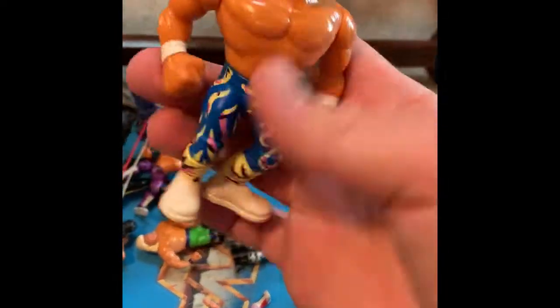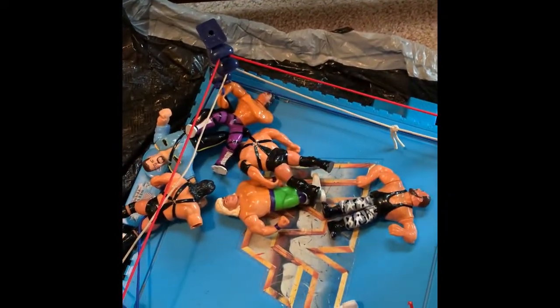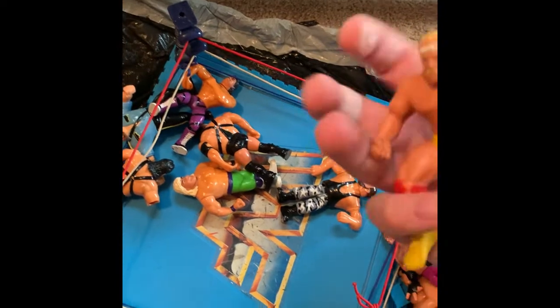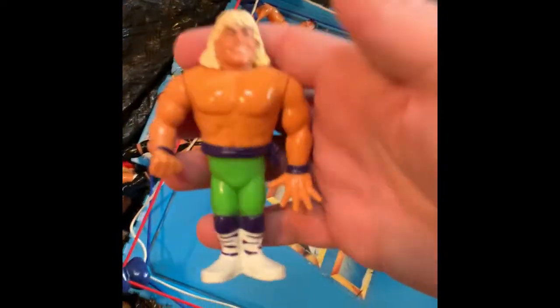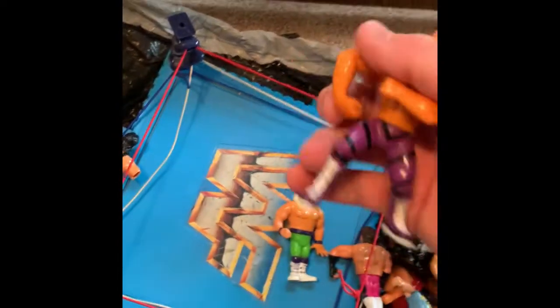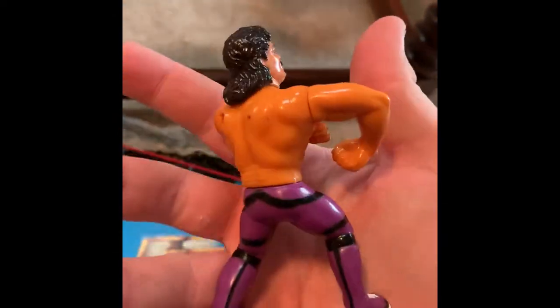Brutus — Brother Brutus. Thumbwrestler Hogan — I don't know how he got in the bundle but I'm not mad about it. That's Bushwhacker action. Some Demolition. Rockers. Big Bossman — the second one. I really like this figure, that's when he dropped some poundage and started killing it. Great sidewalk slam, and I need a nightstick. The Ravishing One, Rick Rude — one of my absolute favorite heels of all time. Totally underrated. He's the man.